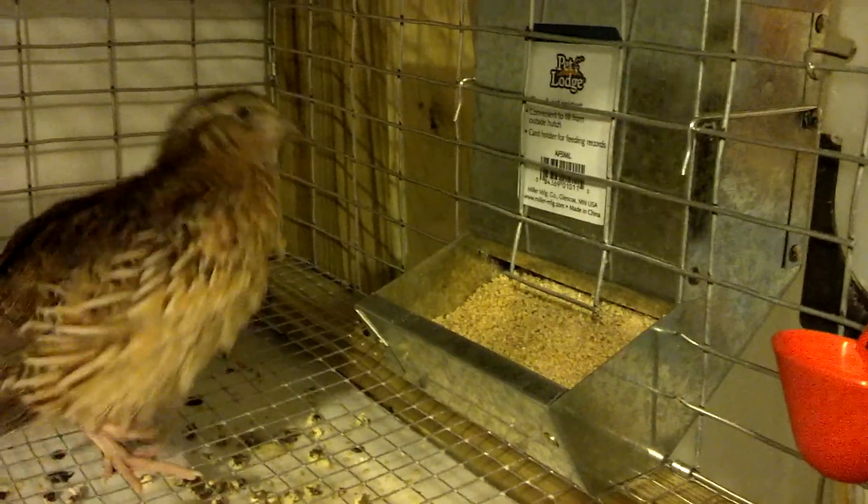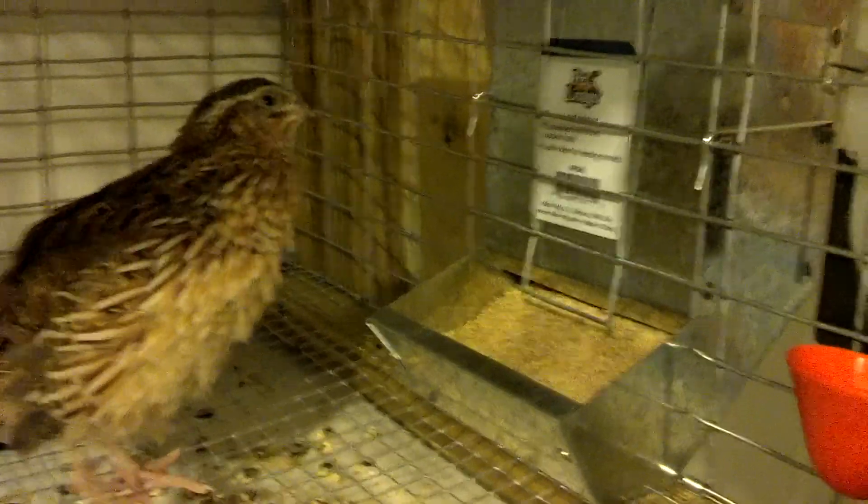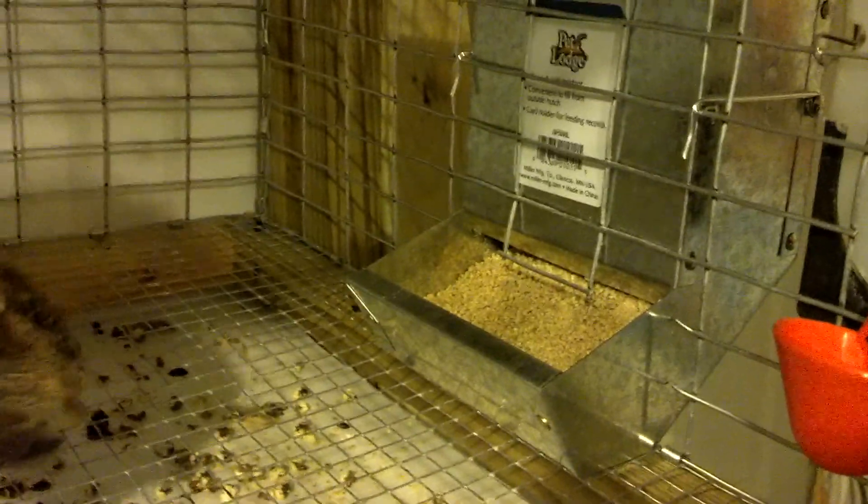Hello everybody. What I got here is a J-feeder for rabbits. Cut the hole inside of the cage and fit it into it.